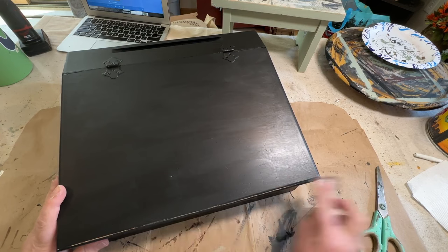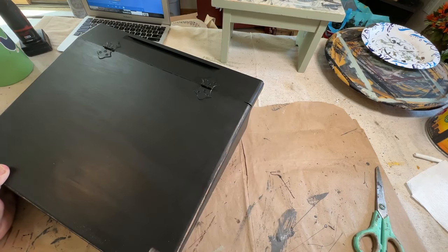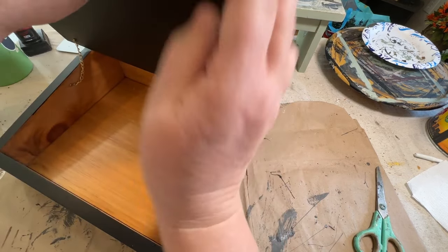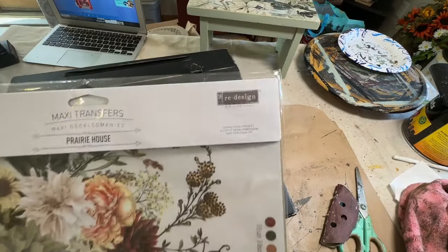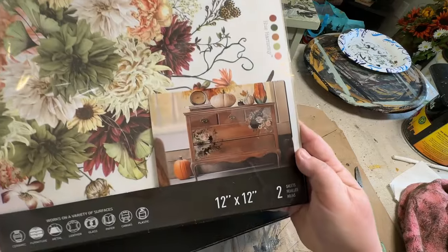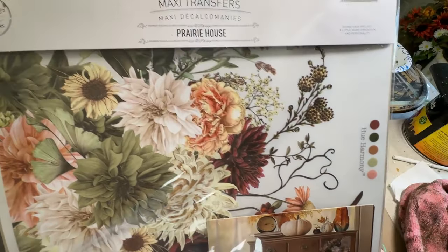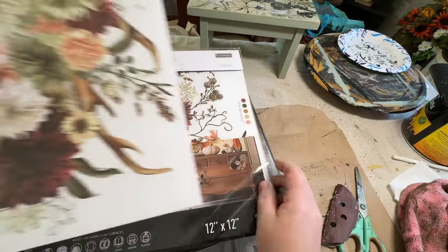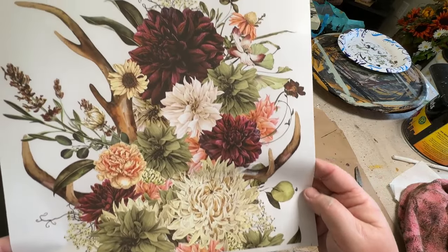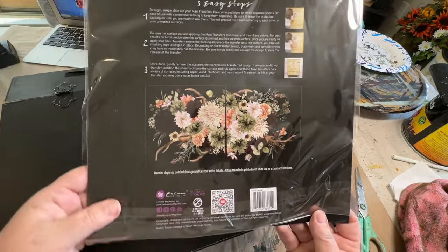I did the distressing before doing the transfer for the top so it wouldn't hinder what I was doing. Here's the transfer — it's from Redesigned with Prima, called Prairie House. It's two pieces you can put together or use separately. It's absolutely beautiful — I love the colors, the flowers, and even these antlers added into the bouquets. When I pulled it out I wondered if it would fit on this desk, and it does — that's why I'm doing it.